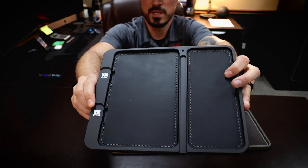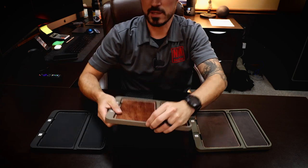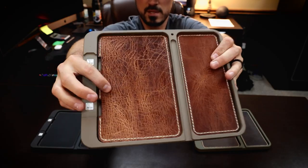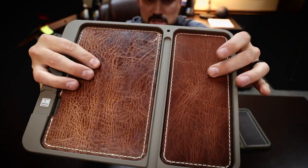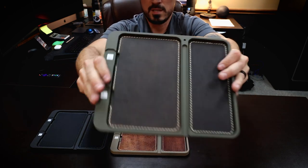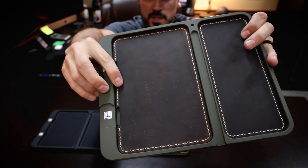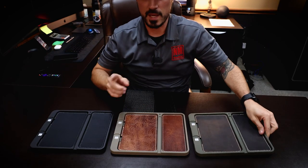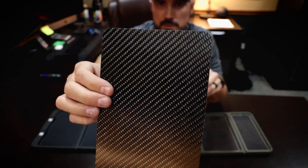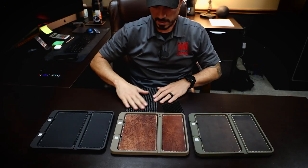So this is our black cerakote tray with black leather — the leather is stitched around the outside edge. This is flat dark earth, and this is antique brown. When you're on the website looking at the dropdown, this is antique brown. You can see it's got some nice character — every piece is different because it has some grain. And this is OD green with crazy horse brown, a really dark solid brown also stitched with a lighter brown stitching. We also have carbon fiber — this is real carbon fiber veneer, not vinyl. It has a nice gloss durable finish.